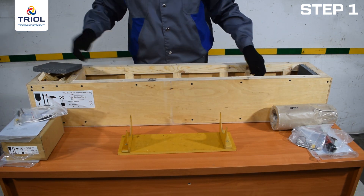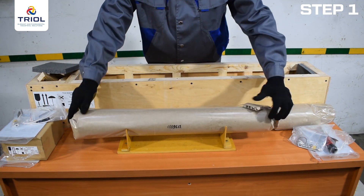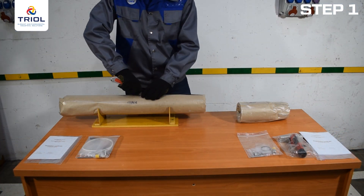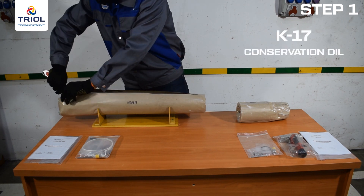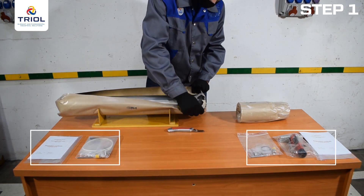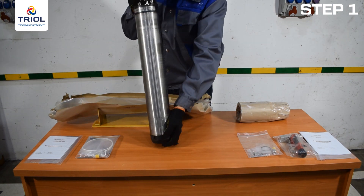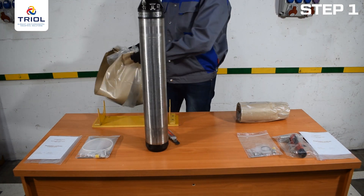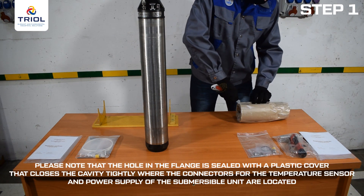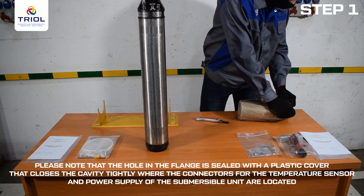Be careful — the lower submersible unit weighs about 44 pounds or 20 kilograms. Take a utility knife and cut the oiled paper along the dip blocks. Submersible units are preserved in K17 conservation oil. The temperature sensor, mounting kit, and documentation are packed in sealed bags. Remove the wrapping paper from the lower unit carefully, as conservation oil can leak out of the sensor cavities. Note that the hole in the flange is sealed with a plastic cover that closes the cavity tightly where the connectors for the temperature sensor and power supply are located.